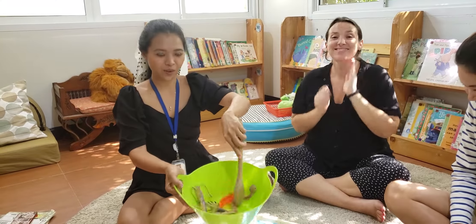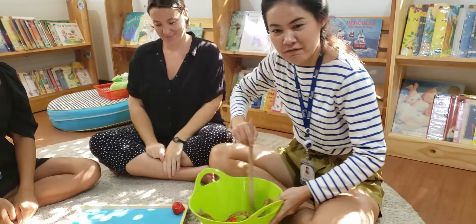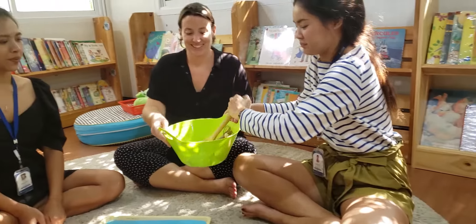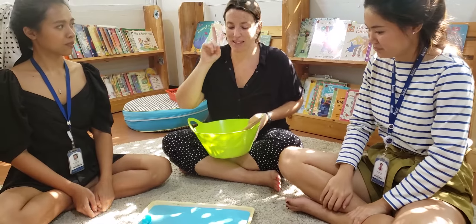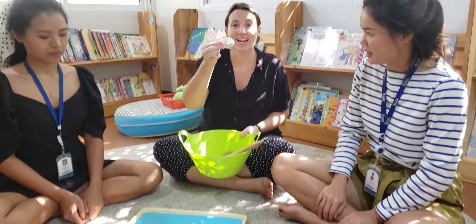Oh, look at this one. Thank you. Oh, one of my favorite fruits here. Ssss, ssss, strawberry. Now, I'll choose something that I'll see when I go to the beach. It's a shell.